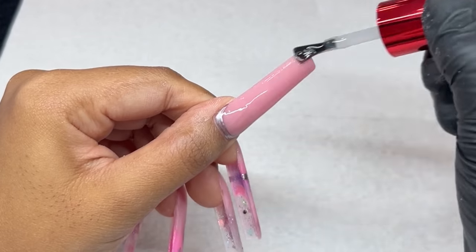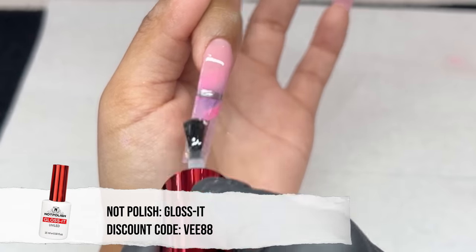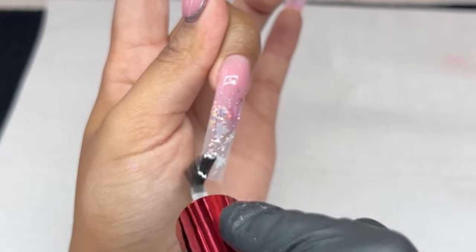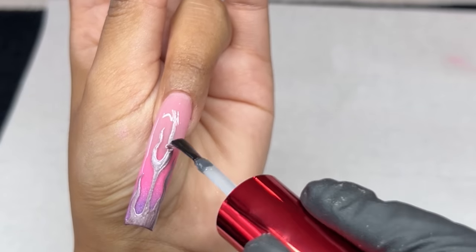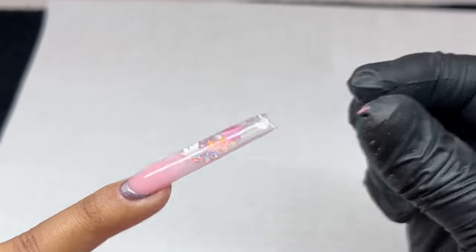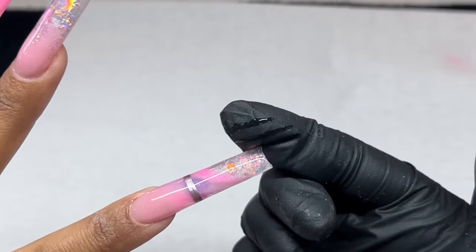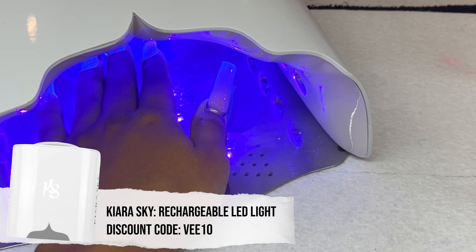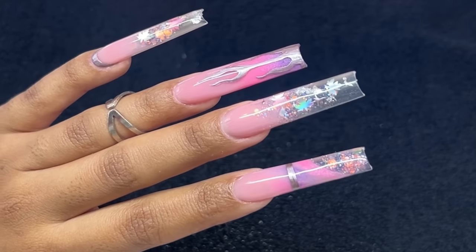I cured it in the light for a full 60 seconds — it added the perfect touch to bring the design together. Now I'm going in with Gloss It from Knot Polish, my go-to shiny top coat. It is bomb and this is a new bottle so it felt so good to use. I'm wiping the sides before going into the light, then curing for a full 60 seconds — always, always, always — and finishing with some cuticle oil. That pretty much concludes today's video — let me know what you think below, I hope you enjoyed it and learned a ton!